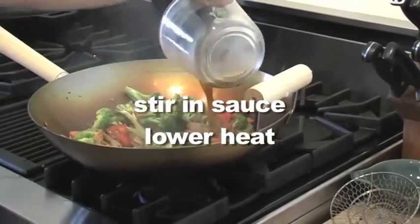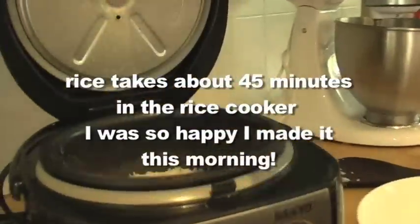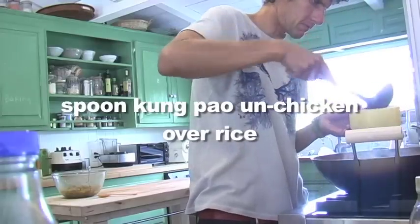Add back in your cooked seitan and then stir in the sauce while lowering the heat. Sometimes I leave this covered in order to cook the vegetables more. The rice is all ready — put that in the bottom of a bowl and then spoon the Kung Pao chicken on top.